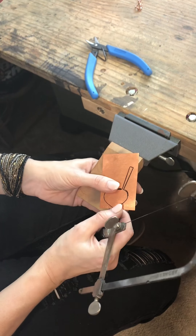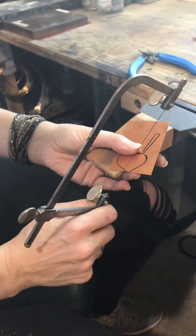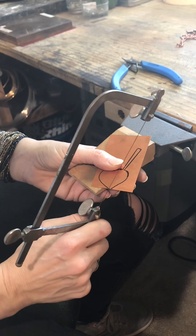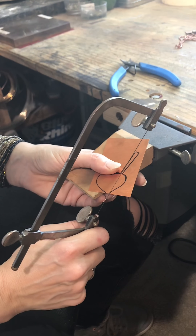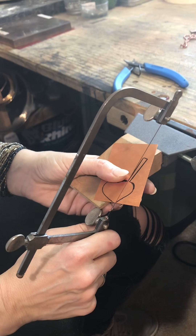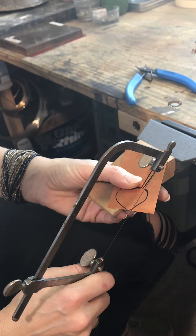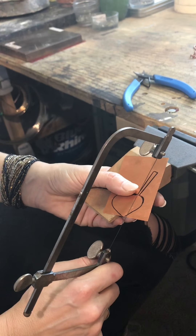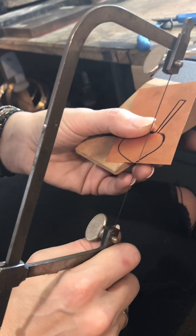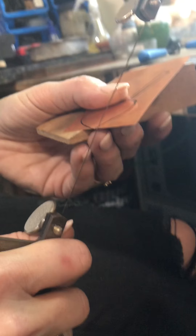When you first start sawing you actually have to put a little groove into your metal to get started, and that can be the hardest part. A lot of people think they're never going to be able to saw because they can't get started. So just take your saw, put it at a slight angle, and start sawing very, very lightly until you get a little groove right where you want it. Now see — I've got a little groove there, so now I can start sawing. You can see I didn't put a lot of pressure on the blade; if you put a lot of pressure on the blade you will not be successful.